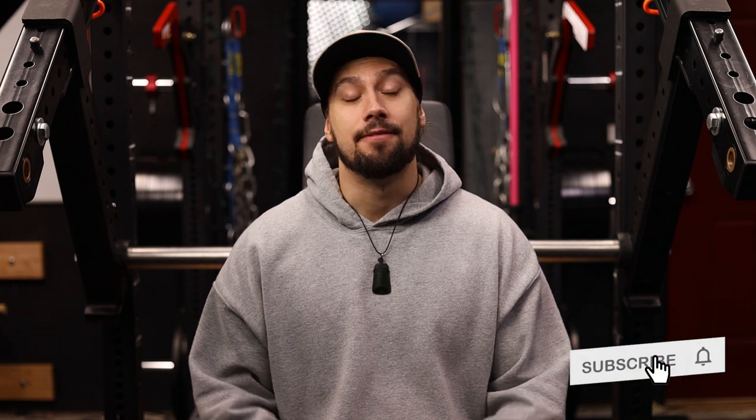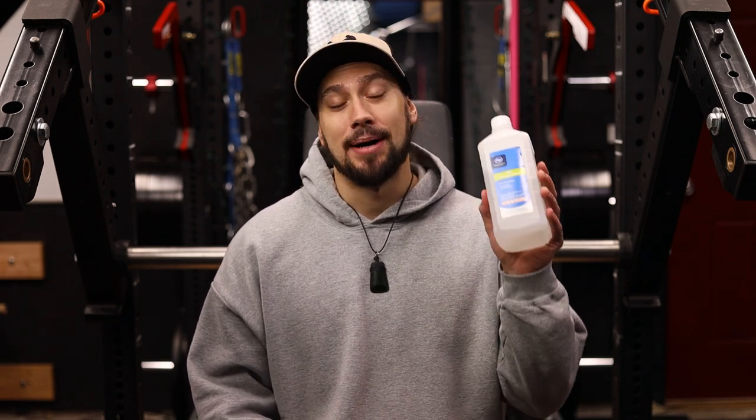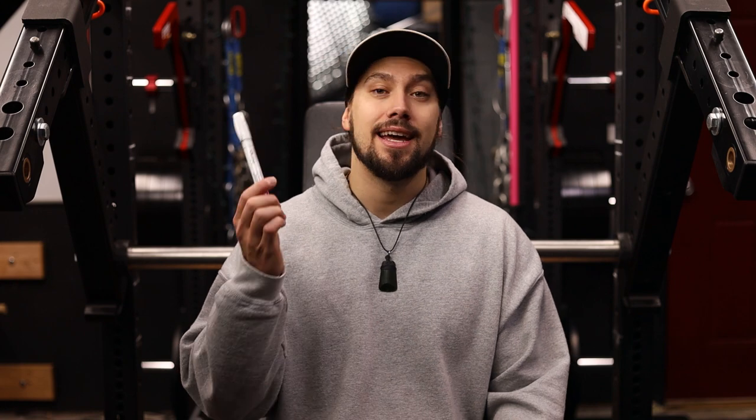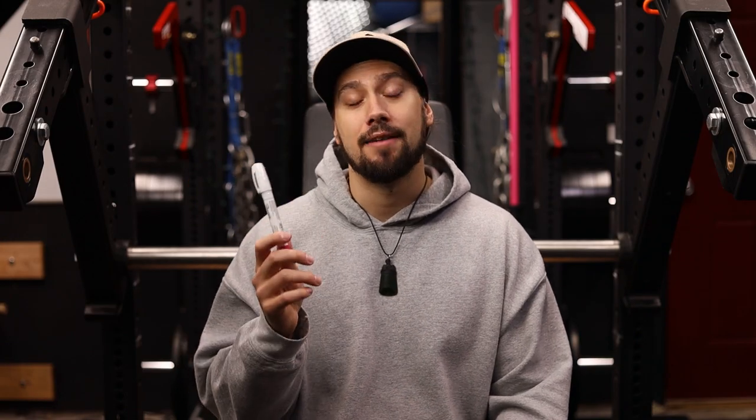Now we're going to get into what we need for this project. It's really simple — actually a lot simpler than most people tend to think. It just takes a bit of time. First and foremost, we need some isopropyl alcohol. This is going to be used with a microfiber cloth to prep and clean the faces of the plates wherever we're going to be applying the paint. We want to use a microfiber rag so we don't leave any lint behind. Next up is the paint — I'm going to be using Sharpie oil-based paint pens. All of this will be linked down below in the description. They're super cheap and come in a very wide variety of colors. That's also an Amazon affiliate link, so if you decide to purchase anything through it, I get a little bit of a kickback — helps support the channel and helps me make more videos.